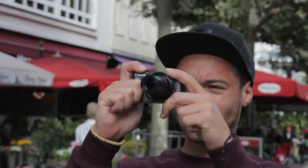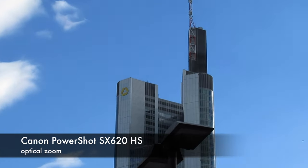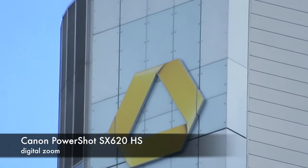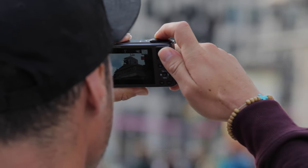Now let's get to the highlight of this camera. You can expect a 25mm wide angle lens and a zoom that takes your focal length up to 625mm equivalent. That's 25x optical zoom, and with the included zoom plus you have around 50x magnification.